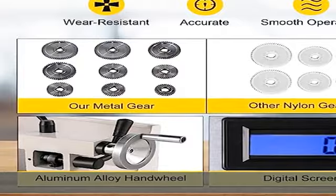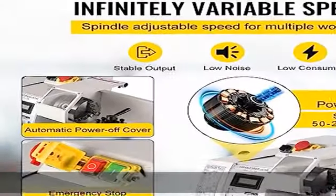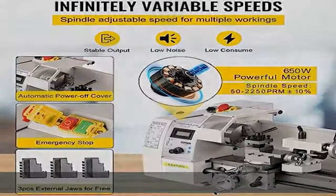Wide application — the lathe produces precision work without taking up a lot of room in your shop or garage, making bushings, spindles, prototypes, models, and more. See more product details in the description to get this product today at the best price.